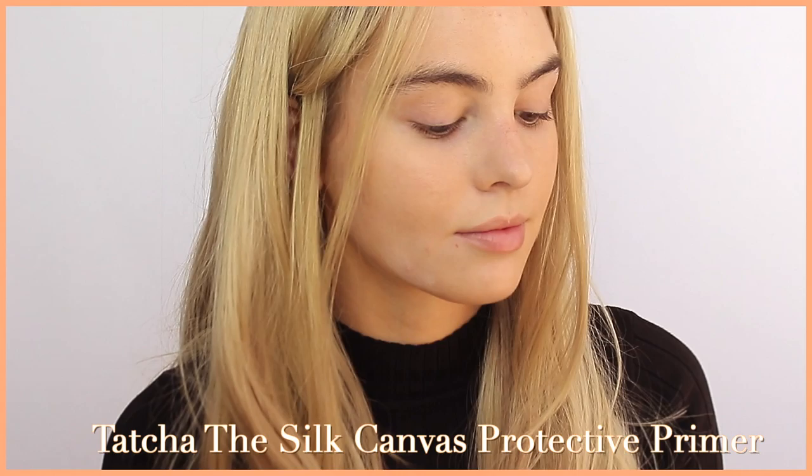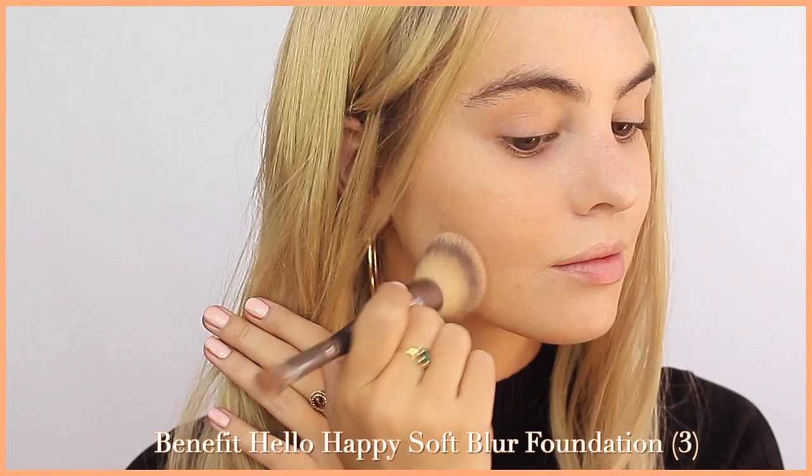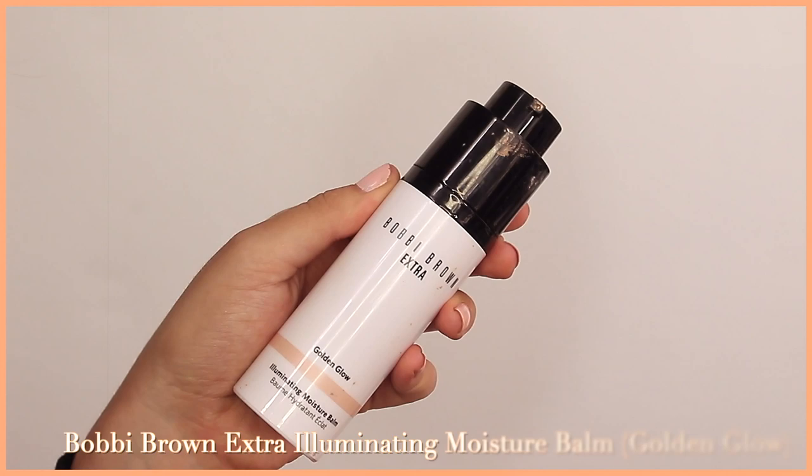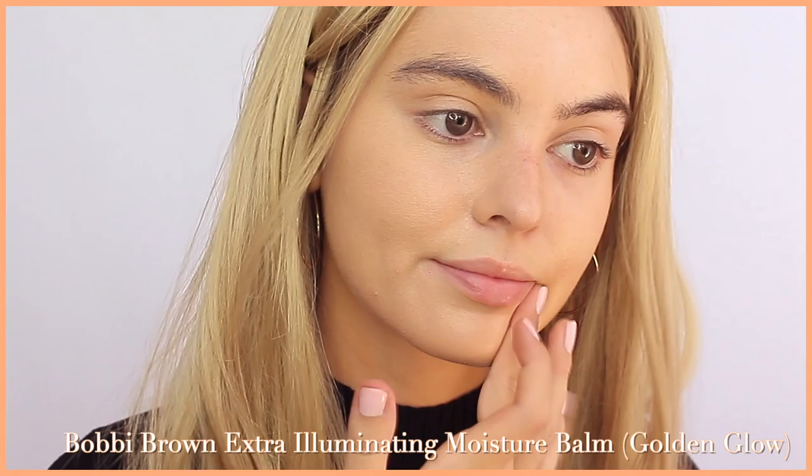I'm applying the Tatcha Silk Canvas over a patch and then on my cheeks where my pores are a bit bigger. I love the Benefit Hello Happy Foundation — I've used that one for so long and we have a new bottle with new packaging. I chose shade three, changing my skin tone to be more warm like Margot's. This look is very sunny so I mixed in a bronze illuminator from Bobbi Brown — it's super glowy, though I used a little bit too much as it's a bit sticky.